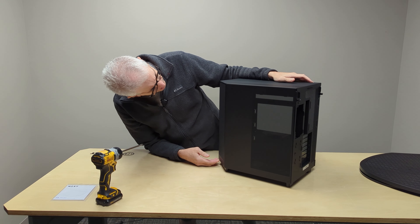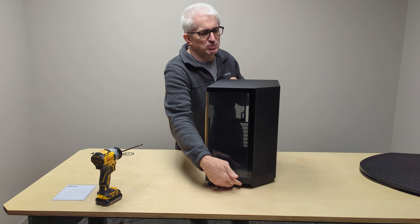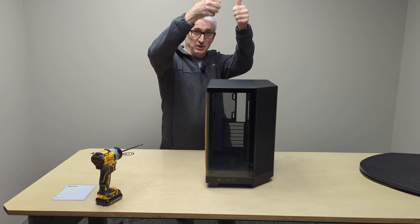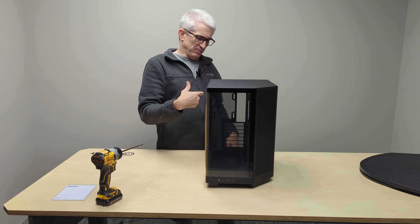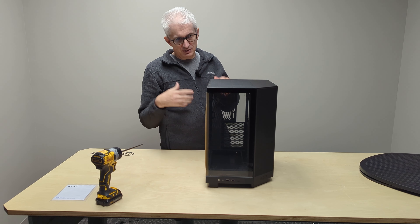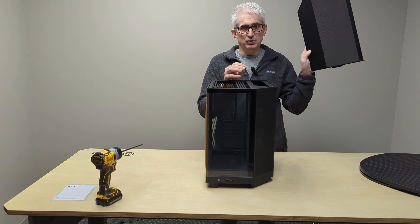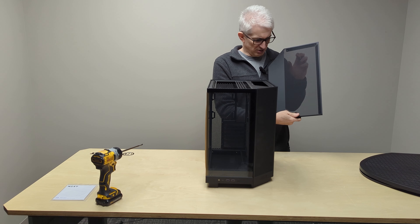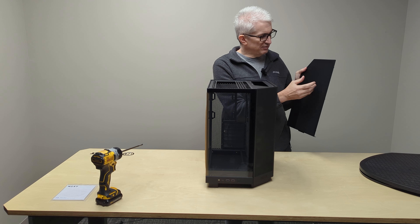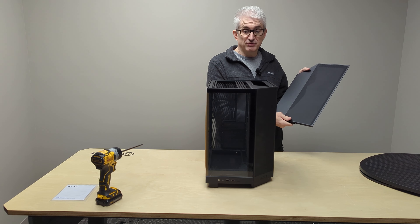These are intake fans, which is what I would have expected. Those fans blow in, and then the way you'd probably set this case up is with a water cooler in the top blowing air out, plus a fan in the back — looks like 120 millimeters would fit there. This top panel removes fairly easily, and you can see there is a mesh up here. Not a huge fan of blowing air through mesh due to potential restriction, but it is a pretty fine mesh.